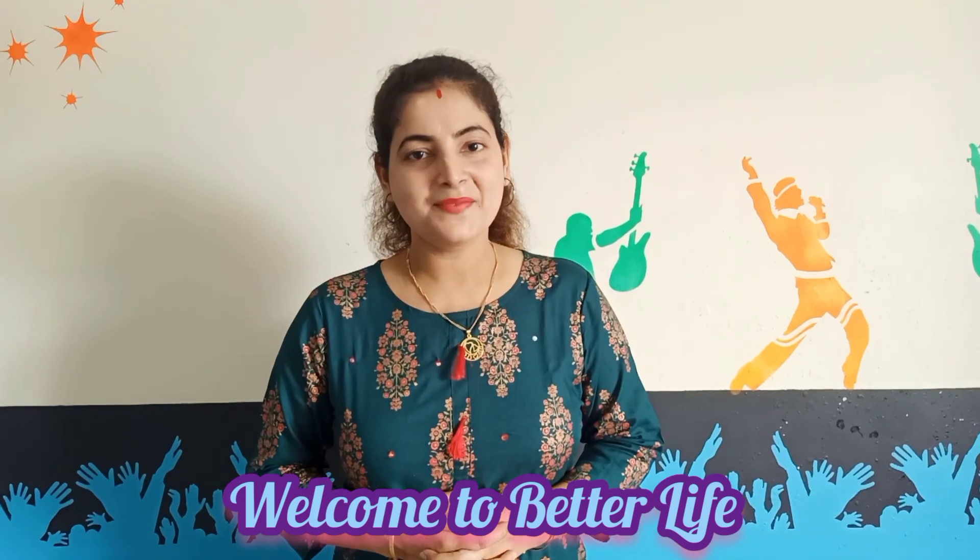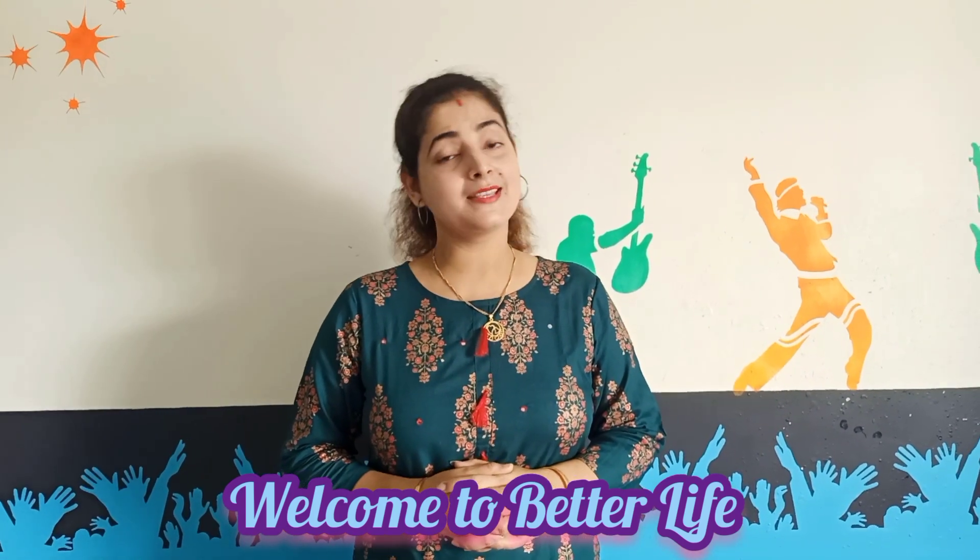Hello friends, welcome to Better Life. My name is Pompi, peace and blessings on earth. Today I am going to be very good.